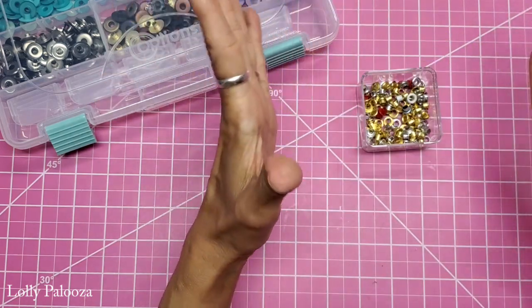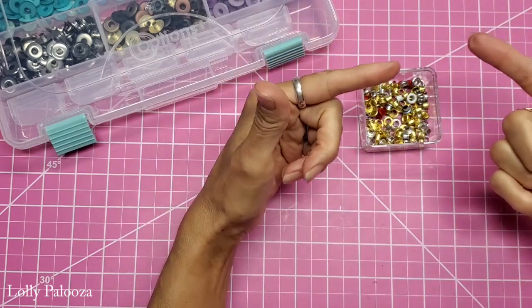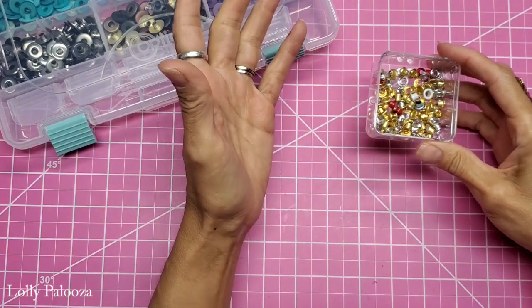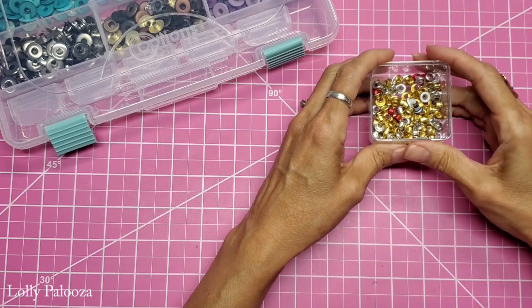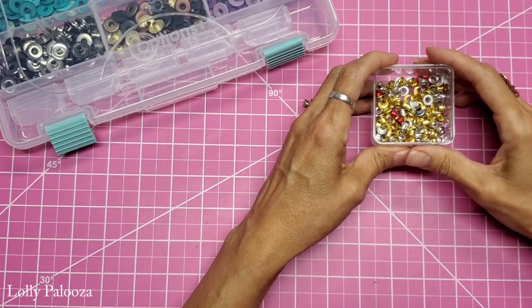If you are in a super humid area, tell me what your thoughts are — are you having problems with your eyelets rusting? Because I never have, and I have lived in very humid areas and I've never had problems with my eyelets rusting.